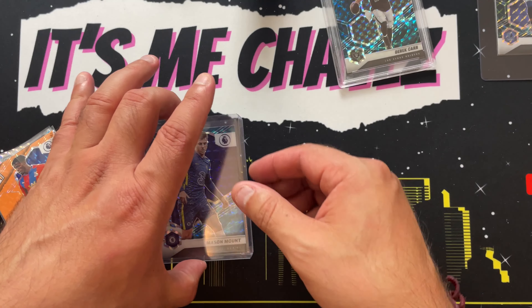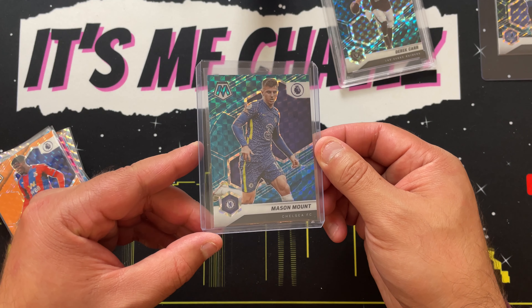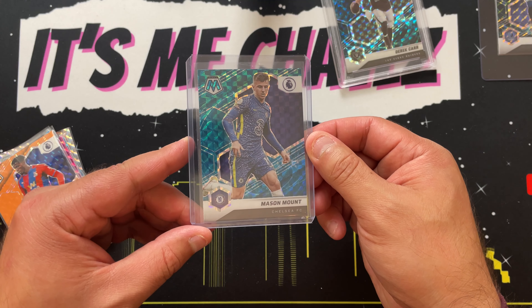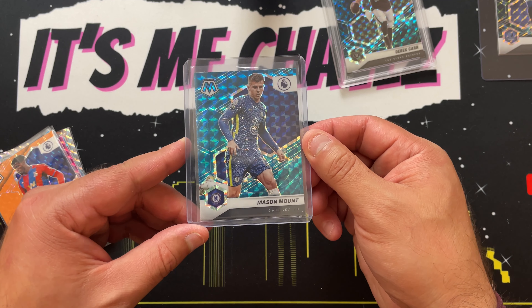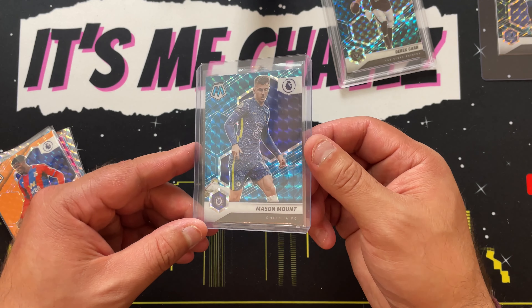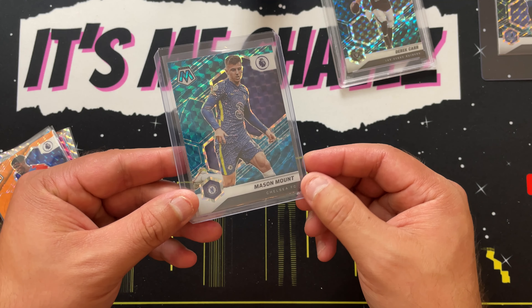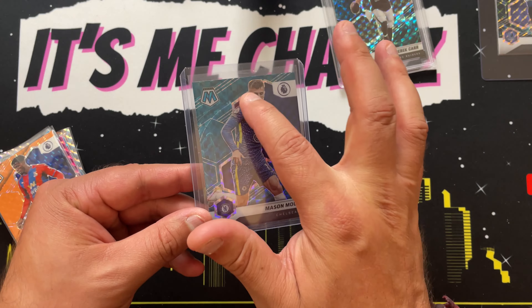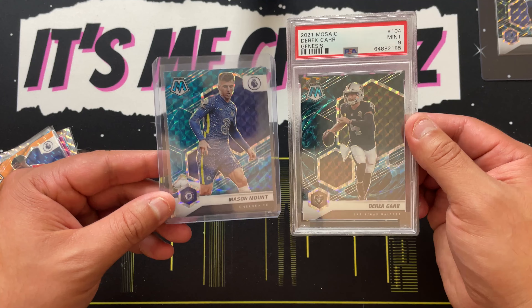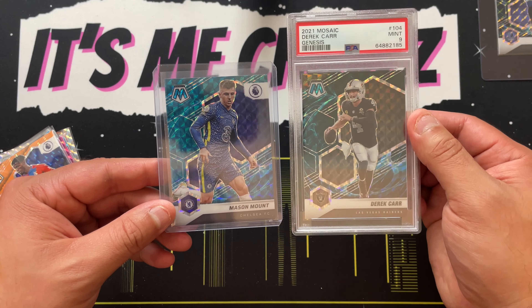On some of these cards it's not very easy to see. For instance, on this Mason Mount, the pattern just kind of blends in with the background, so it did take me a few seconds to realize this was a Genesis. I kept asking myself, 'Is this a Genesis? Did I just pull a Genesis?' The pattern is there at the bottom and it is there over his shoulder, but it is just not as obvious as it was in that Derek Carr Genesis.